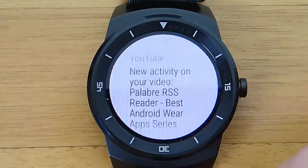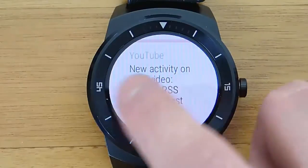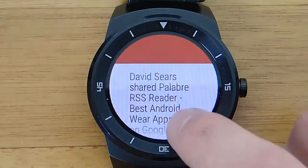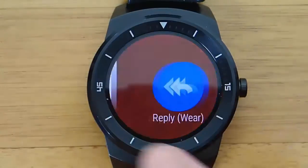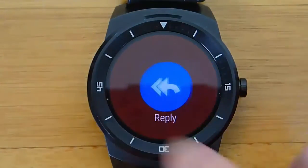So you have all of your emails in this stacked notification layout, then you click on the one you want to read, you swipe over to the right, and you get the full text of the email — not just an abbreviated portion of it, but the full text, which is so cool.